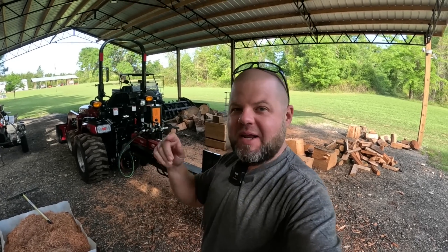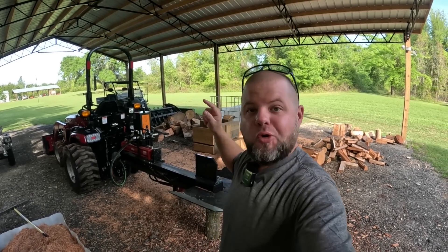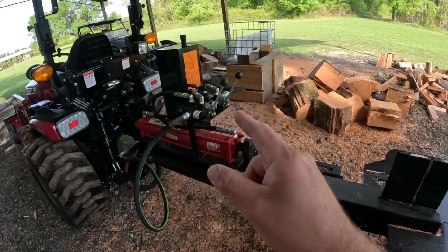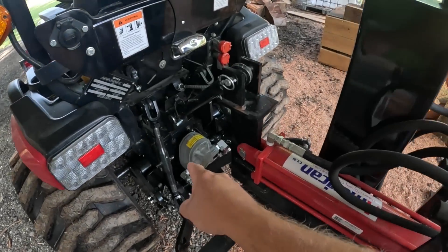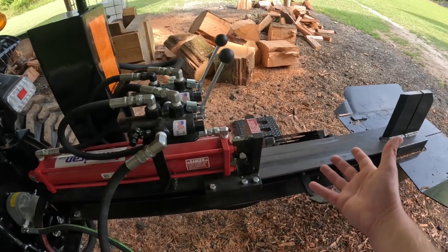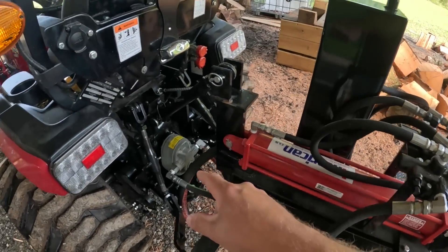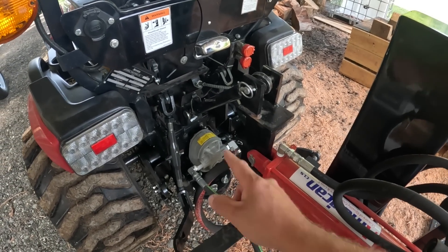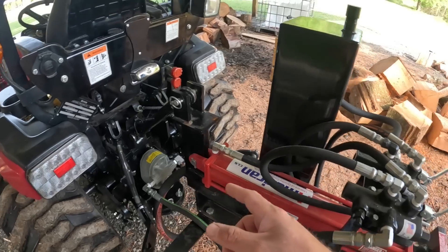Welcome back to the Chop Chop everybody. In today's episode we're testing out this new super splitter. If y'all missed the last episode where I upgraded the hydraulic pump on this American CLS splitter — this is their tractor series, their three-point — I originally had a 10 or 11 gallon a minute pump and we went up to a 20 gallon a minute.